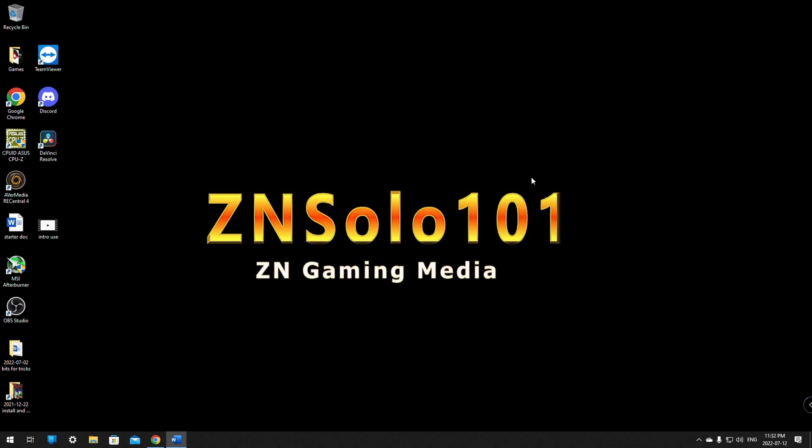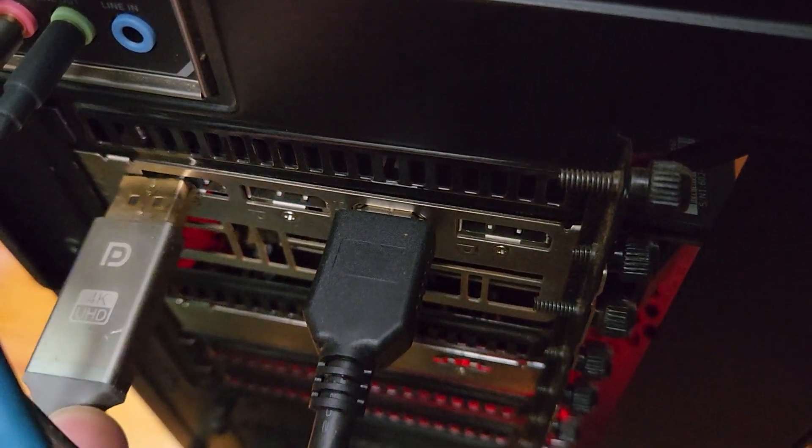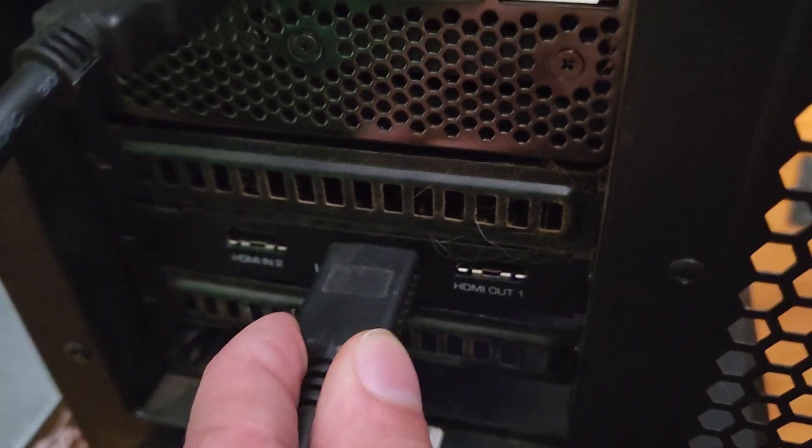If you have something like an older Elgato HD60 — before the 60 Plus — and you're hard capped at 60Hz but you have a 240Hz monitor, this third method is for you. For this one, plug the DisplayPort into the monitor and plug the HDMI cable into the capture card. This should automatically extend your display; if not, right-click the desktop, go to Display, scroll down, and click Extend Display.